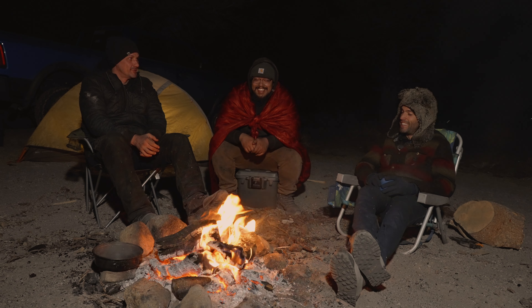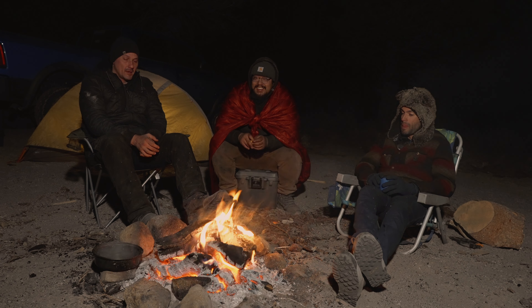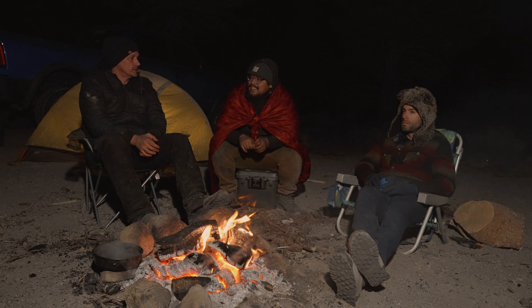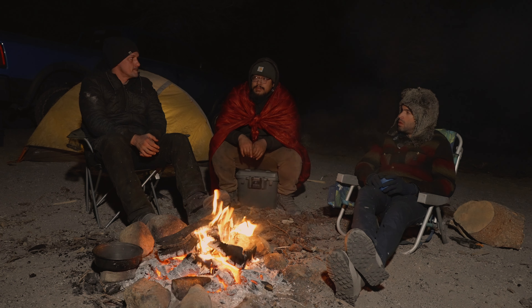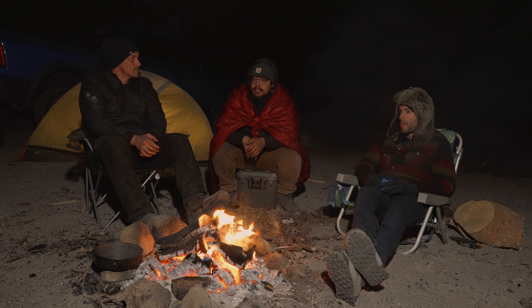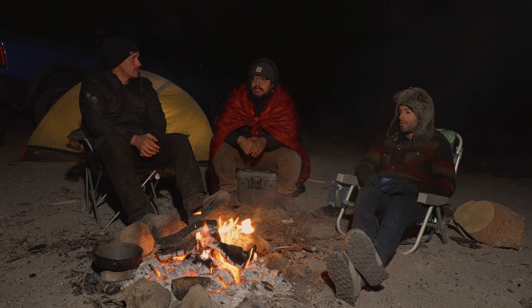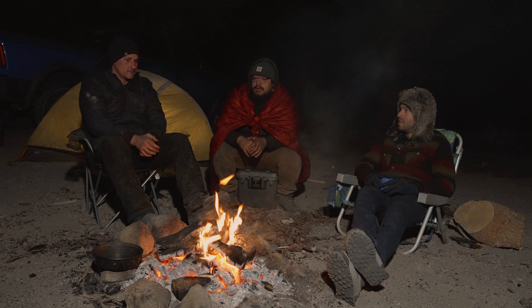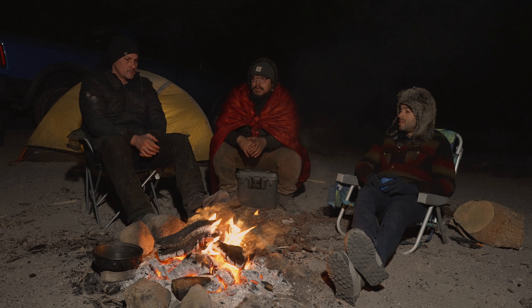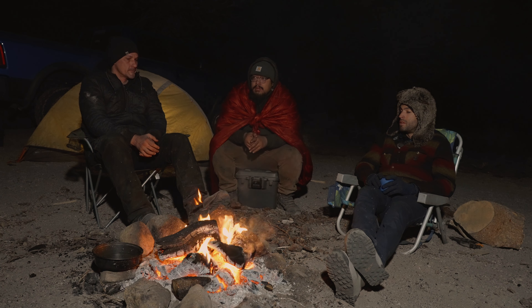We need a temperature gun for sure. Anything else on the Bilstein 8100s? When it comes to the adjusters, I would say before you stick that Allen key in there, make sure they're clean so you don't strip out any of the adjusters. But other than that, Bilstein 8100s is solid. Bilstein quality is kind of what it comes down to — you get what you pay for. Very easy to put on, and their great instructions help out with that.